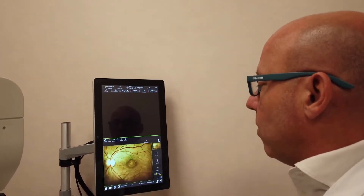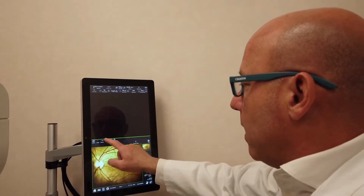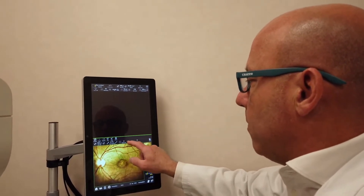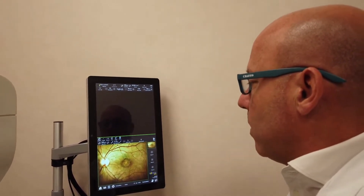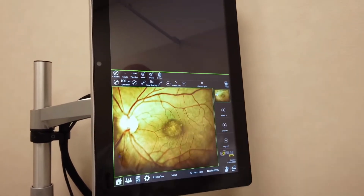Photo first. Then, having acquired the photo, we edit our treatment. We choose the type of treatment we want to do. The pattern size, which at most goes up to five. The space between each spot must be zero — this is in common with other lasers, too.